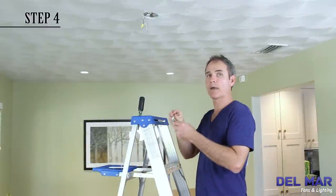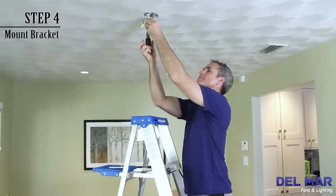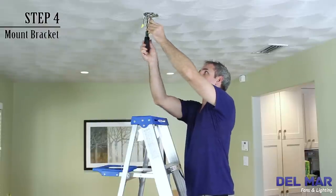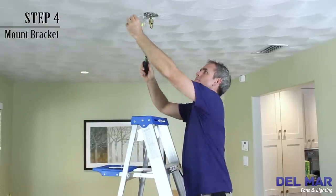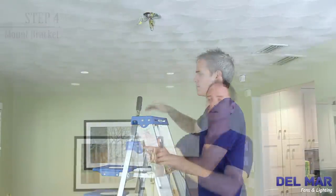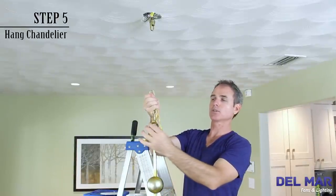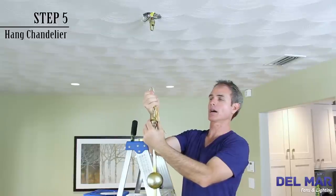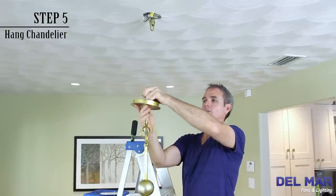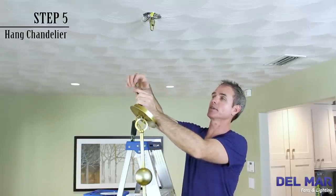Next, we're going to install the mount bracket to the electrical box in the ceiling. Now we're going to hang the chandelier to the junction box. It's always important to remember that the lock nut goes down the chain and the canopy goes down the chain before you mount it. I can't tell you how many times I've forgotten that.